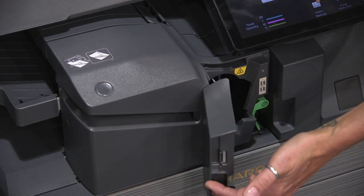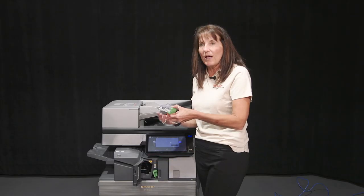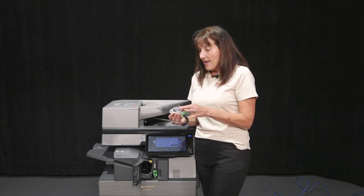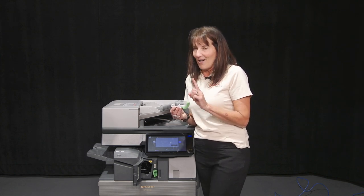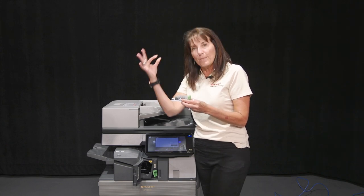I'm just going to open this door — it has a little green handle; green means you can touch — and you just pull out the staple cartridge. Do not throw this whole thing away and call us. This clear housing will be empty, and you're going to give it a little tug, pop this off — don't be afraid — and you pop that off.